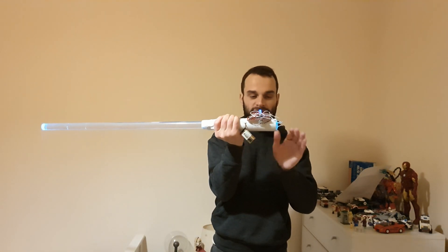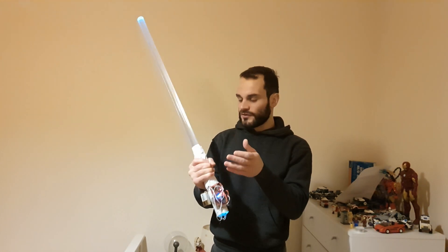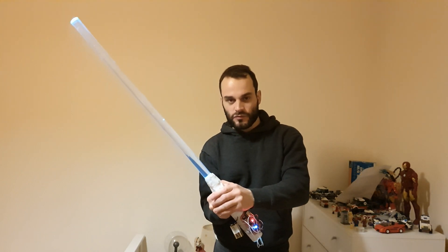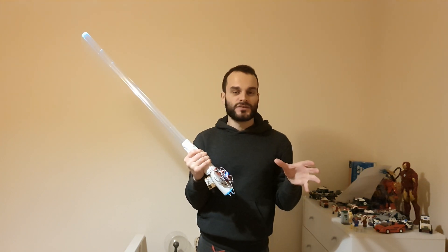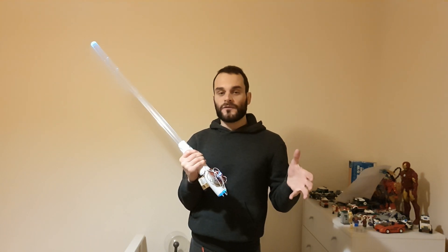Next time I may 3D print a proper handle and get the battery placement better — just generally improve it all. But I think this is a good improvement; it's a lot of fun, a lot more stable, really good to work with, and makes a cool noise. Please like and subscribe. There are links to how to make this down below on my Hackster, my Electro Maker, and my webpage. I'll also link my Twitter — keep an eye out for future projects. I try to upload every week: gaming videos and tech videos. Stick around and I'll see you in the next one.